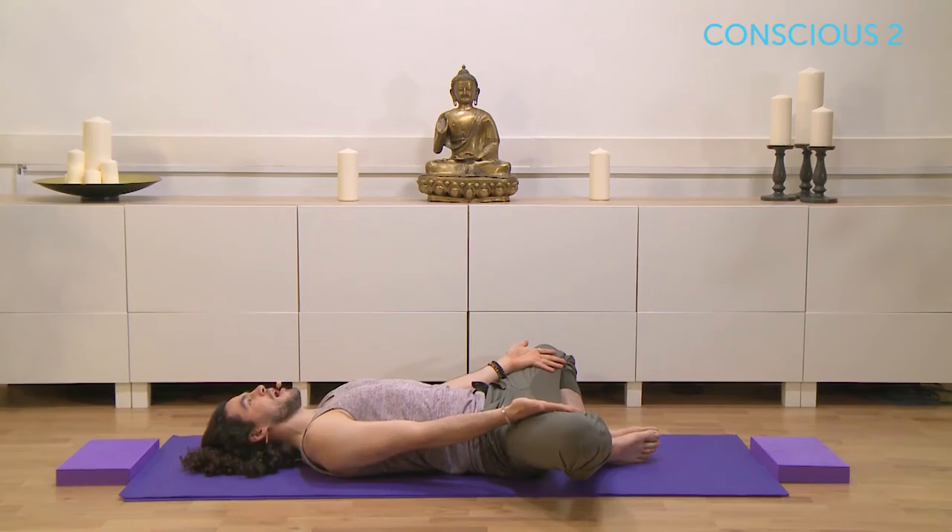Keep the legs easing down, keep the lower back itself easing down. With the palms facing up, with that external rotation of the arms, maybe let the shoulders push down more as the chest opens, just slightly.